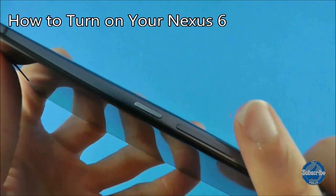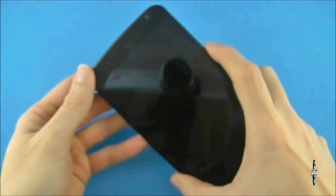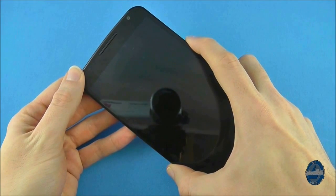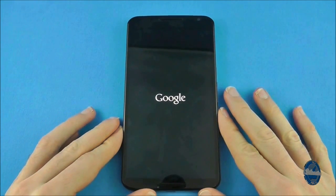To turn on your Nexus 6, simply press and hold down the power button, which is on the right side trim of the phone and has a serrated edge. When you see a Google logo appear you can let go and wait for the device to boot up.